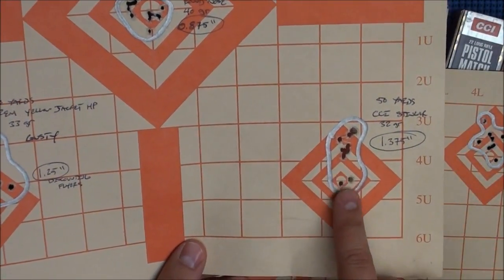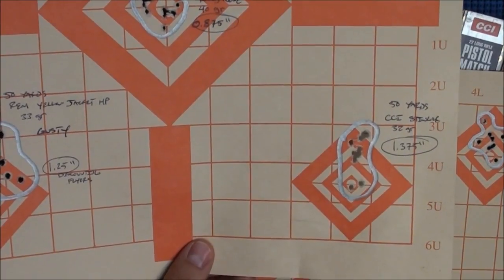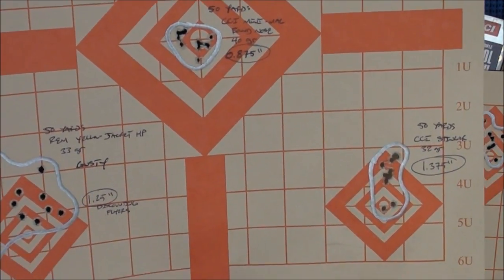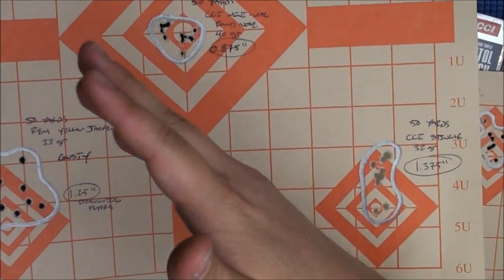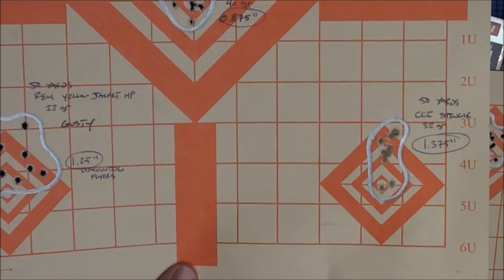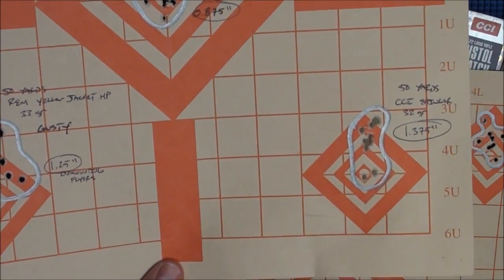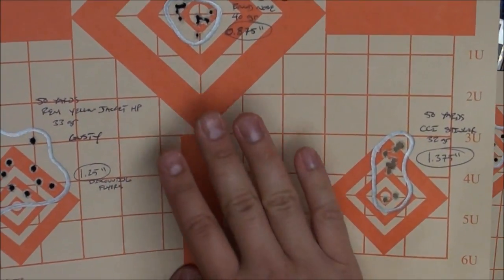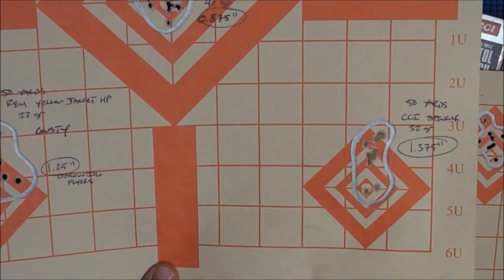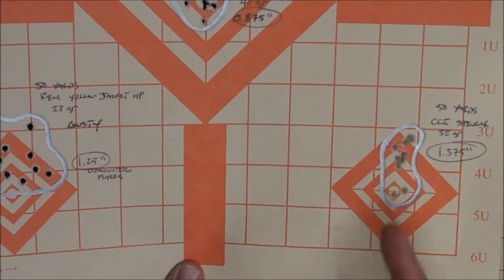Here's another group — this is with the CCI Stinger, a 1.375-inch group as well. Really not bad at all. The Stingers are actually fairly accurate, though if you're shooting them long range out to 200 yards they lose quite a bit of accuracy. Part of that is because when the bullet crosses from supersonic to subsonic through the sonic barrier, the buffeting really affects that lightweight 32-grain bullet and throws off your groups. Also, I shot the Stinger through the Talo 10-22 which has a match-grade barrel — you shouldn't really do that, though I only shot 20 rounds through it.